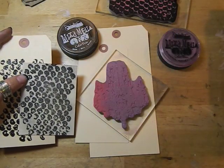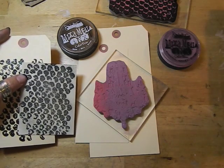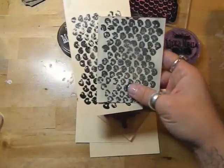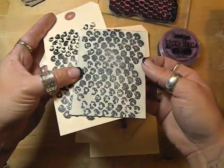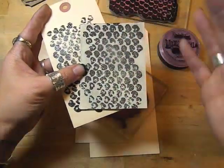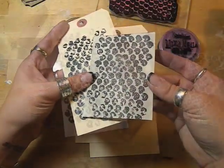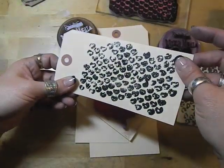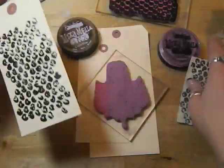If you're going to use the inks for stamping and you want very crisp images, the best way to set the ink is going to be with the clear embossing powder. If you want to do some background stamps though — I've used my bubble wrap here — you can stamp it, blend it with your finger, and then spritz it with some water, and that will set it into the paper. This is just a background stamp with the embossing powder, which is the best way to set this stamp.